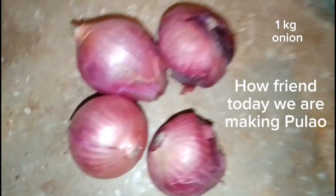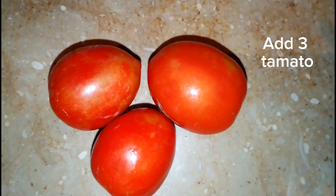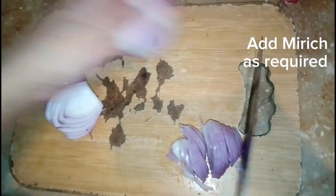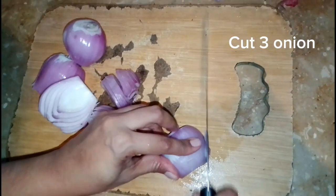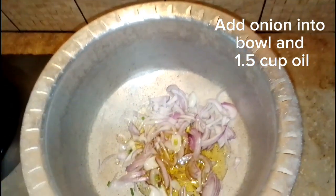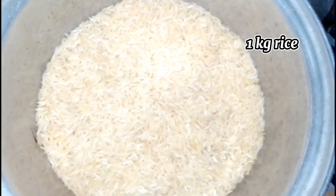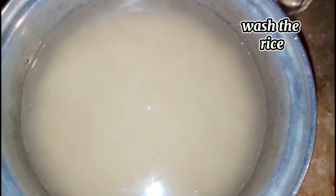Today we are making a rice dish. Add 3 tomatoes and cut 3 onions as required. Add onion into a bowl with 1.5 cup oil. Take 1 kilogram rice and wash the rice.